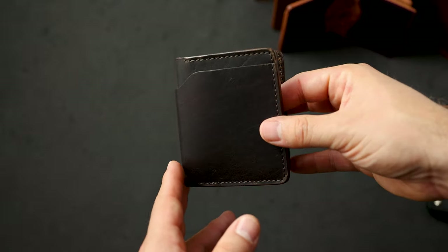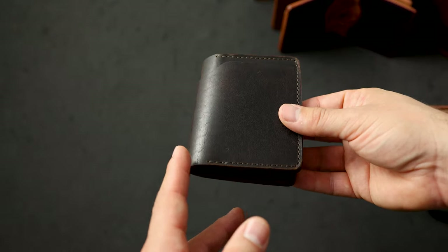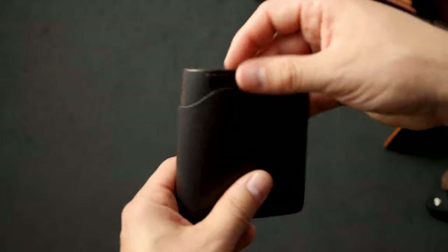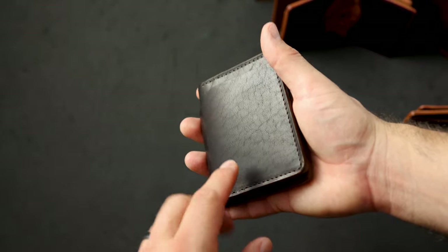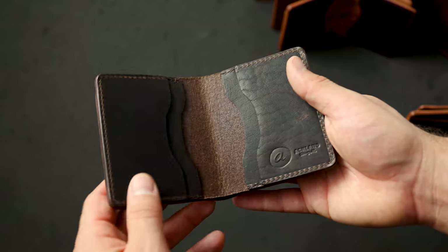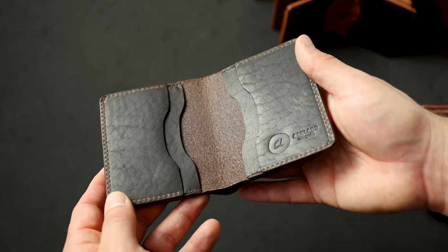Here's a leather color I don't see very often — this is Brown Nut Dublin on a Tony the Ant. I really like this Dublin leather for the natural grain character. The Brown Nut is a color we don't offer as a standard offering, but we do have a couple pieces available.